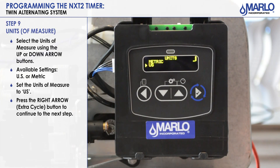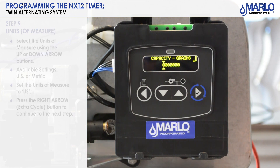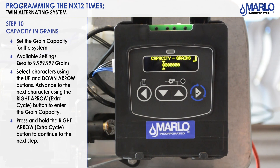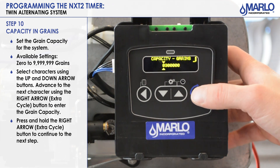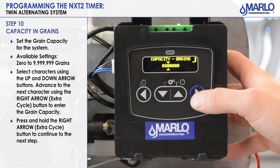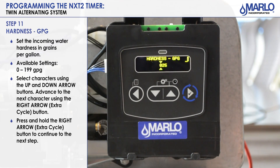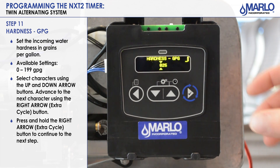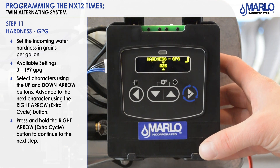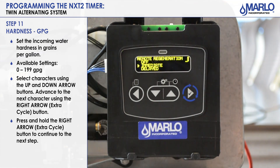Next is the unit of measure — make sure the arrow is pointing on US and hit the extra cycle button. Next step is capacity in grains; this is where you'll set your capacity. This one is set for a 300,000 grain system. Use the extra cycle button to scroll to your character and up and down to make your changes, then press and hold the extra cycle button. The next step is hardness in grains per gallon — enter the hardness of the water coming into your facility. Use extra cycle to scroll, up and down to make changes, then press and hold to go to the next step.